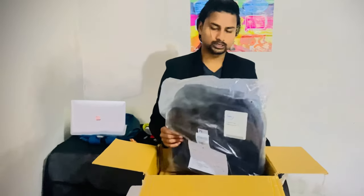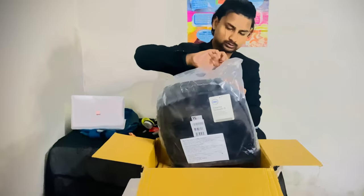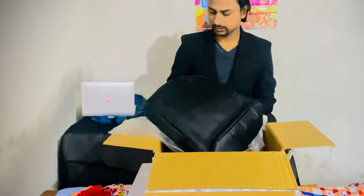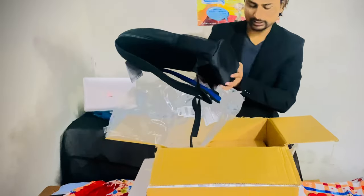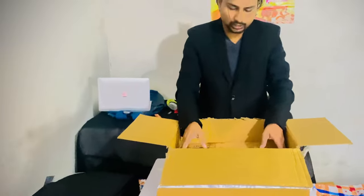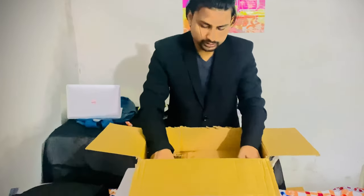Let's keep the bag aside and focus on our product. And here we get the Dell laptop.